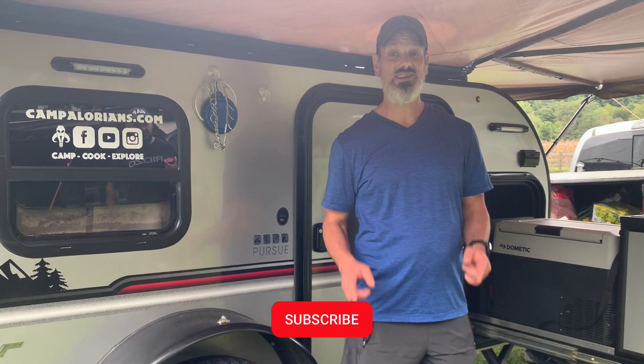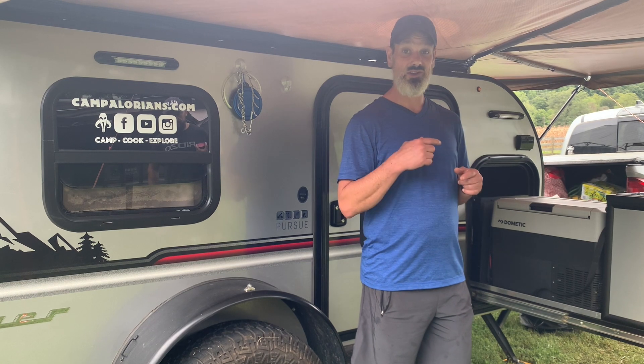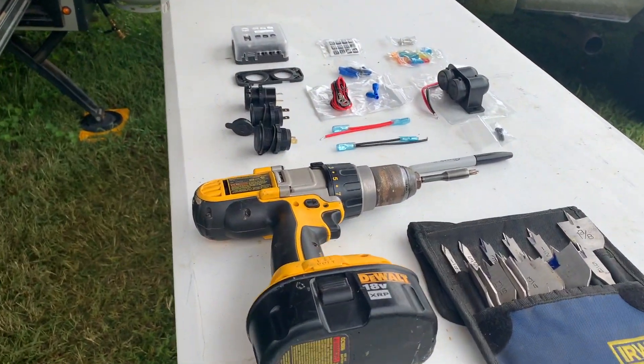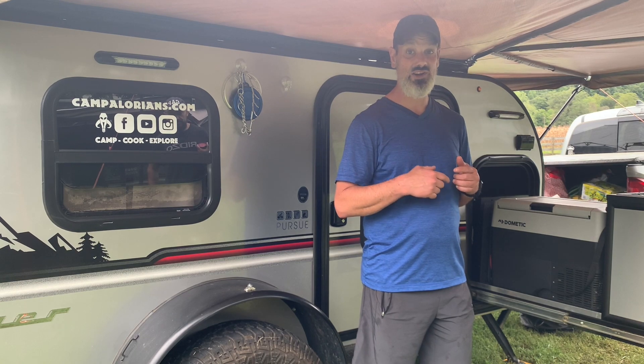Hi, I'm Nate with the Campylorians. Today we're going to talk about adding power to the outside of this Intech Pursuit. And by power, I mean a USB-C, USB quick charge, and 12-volt ports to run things like a hot water heater or any other 12-volt appliance you have.